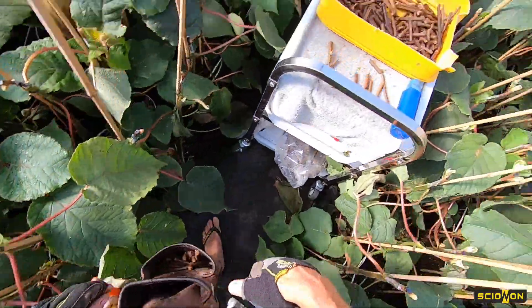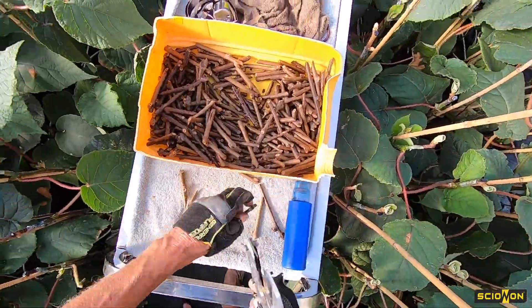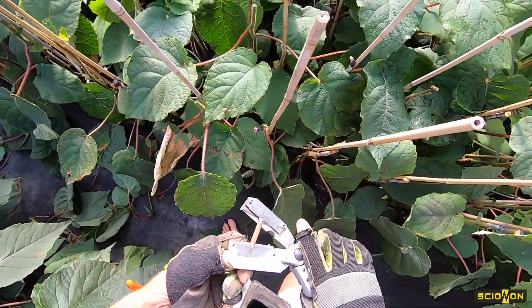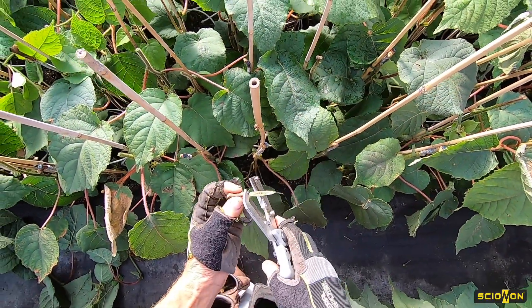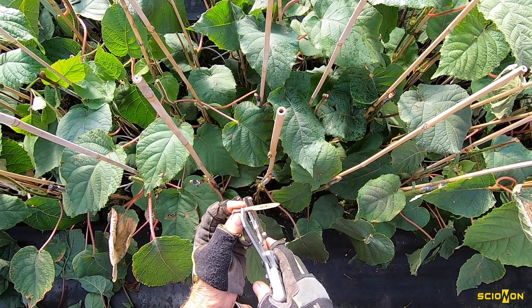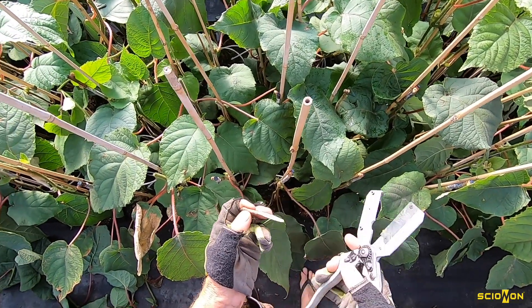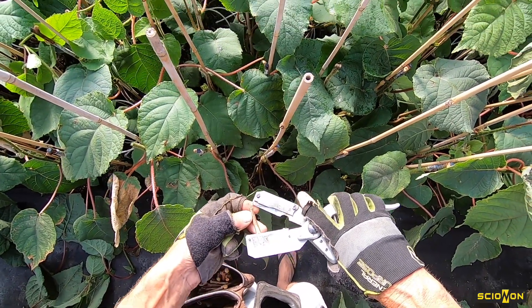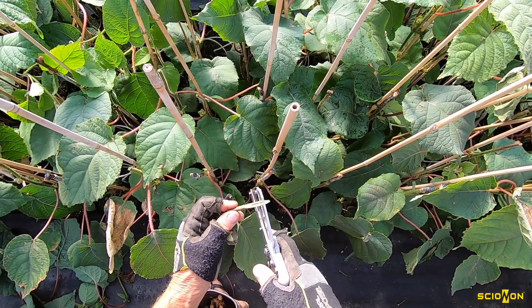People often ask what are we doing here? Well it's very simple — it's all about proportion. This should be three or four times the diameter of the material at least; five or six is better. That tongue should be a third of the way down.